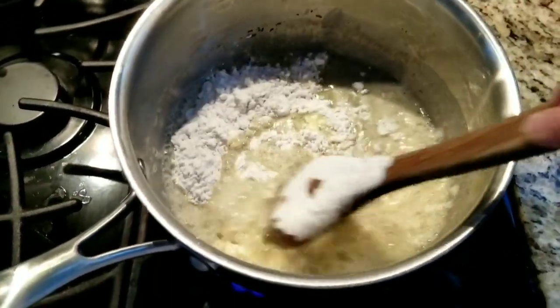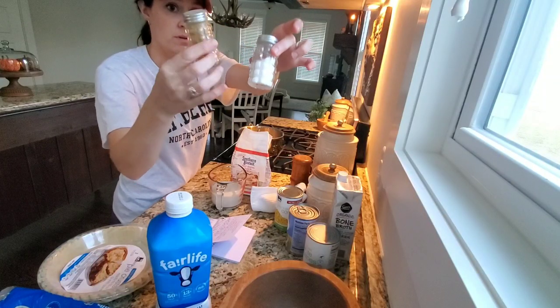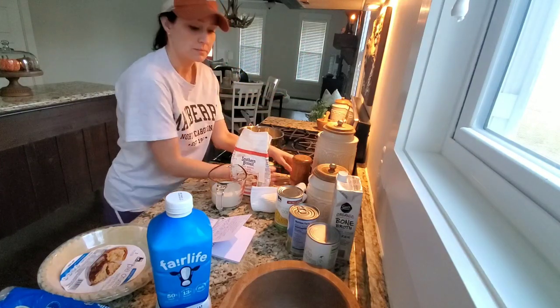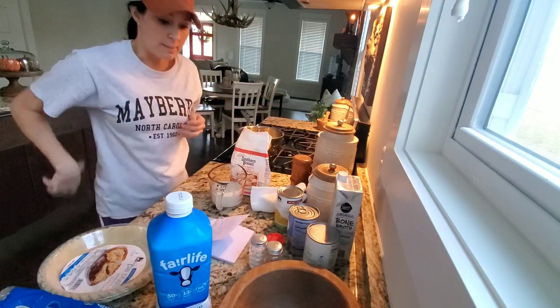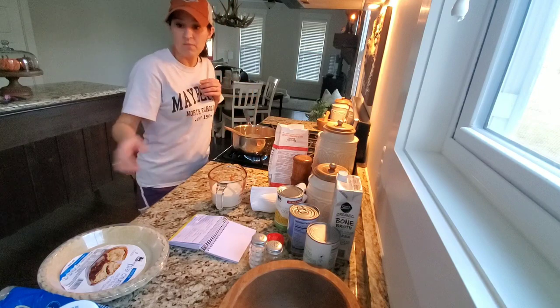Let's start with that. And then salt and pepper. I should probably wash these — that looks kind of gross. Salt and pepper time. Peanut butter jelly time. Oh, I don't even have my pie shells ready.